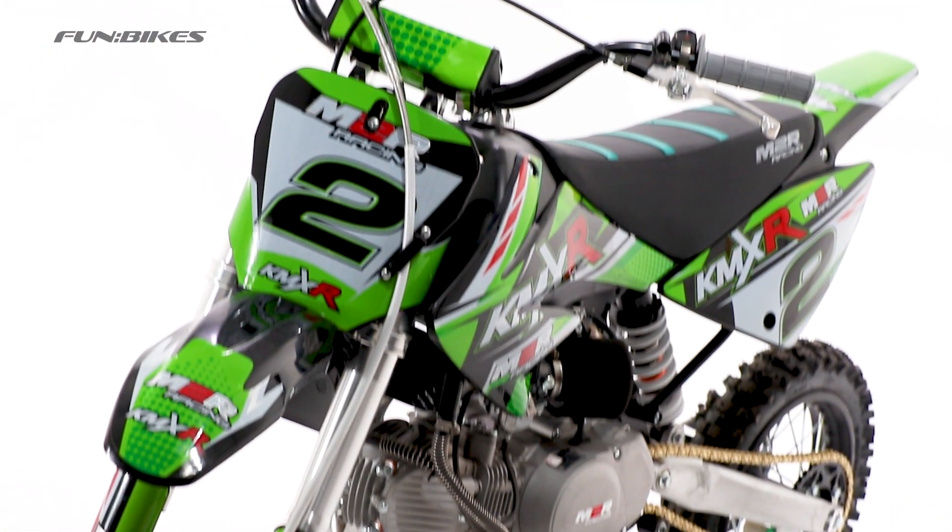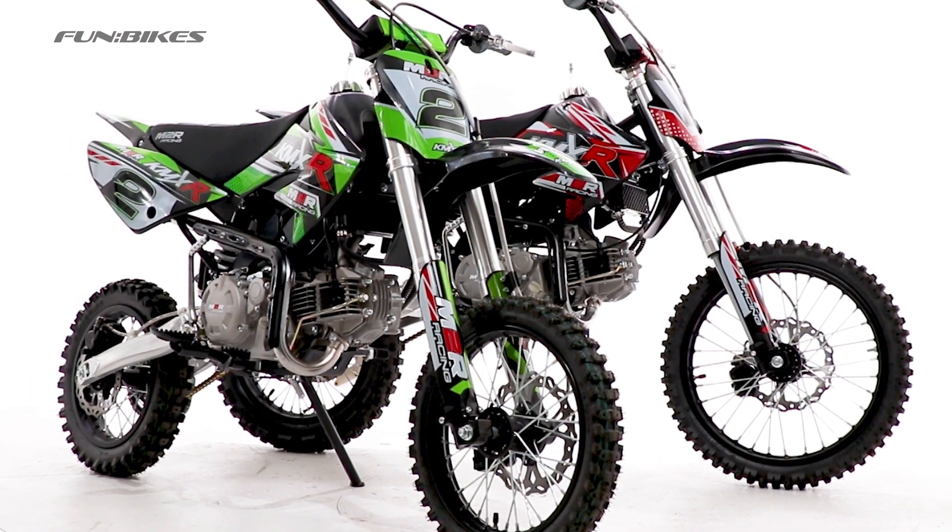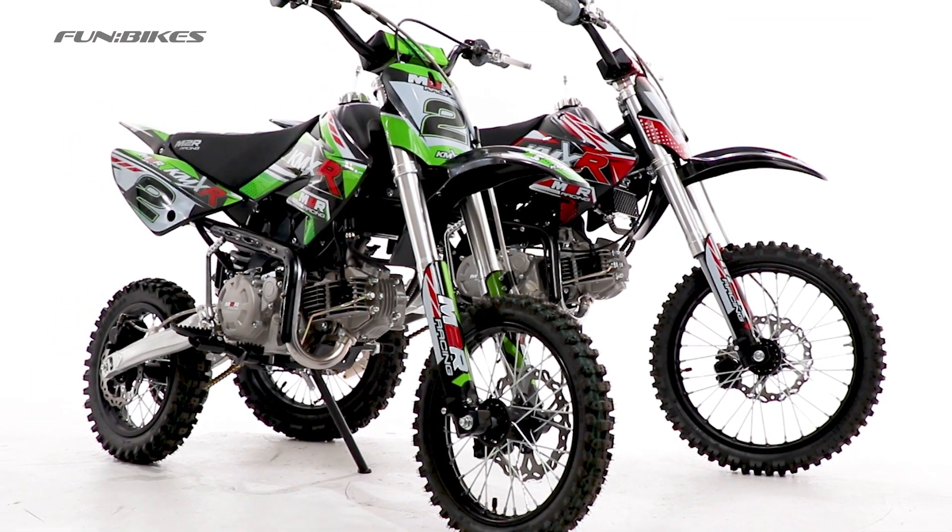If you are interested in this bike, please head over to funbikes.co.uk, where you can find this and much, much more. Thank you very much for watching, and let the fun begin.